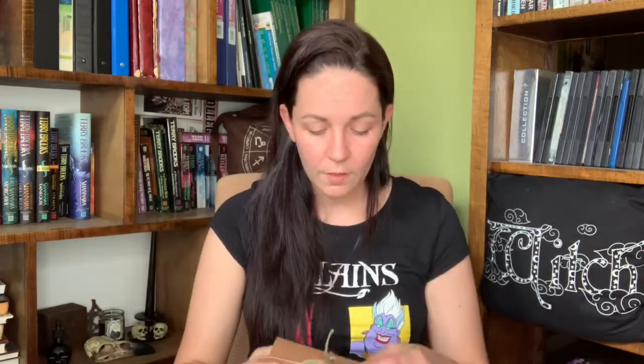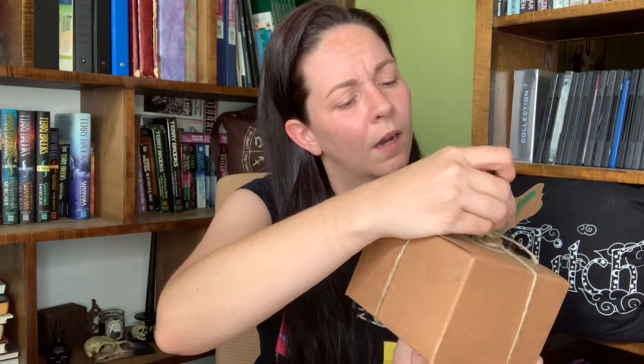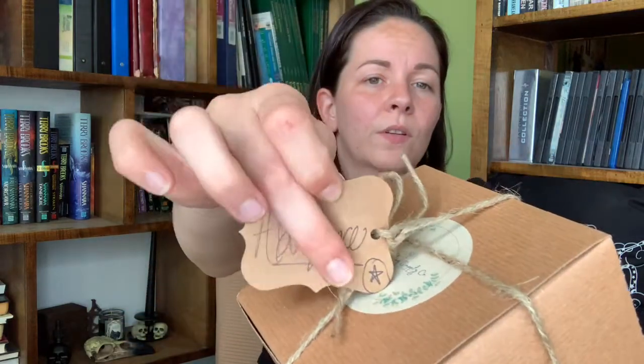I will link this information in the description below. We have this little tag with a little leaf on it and it says 'Abundance.' Maybe that's a way of telling me what's in these boxes. I purchased a Witchling Supply Bundle and something else — I honestly forgot. I'm going to keep this tag because I might just use it in my book of shadows.